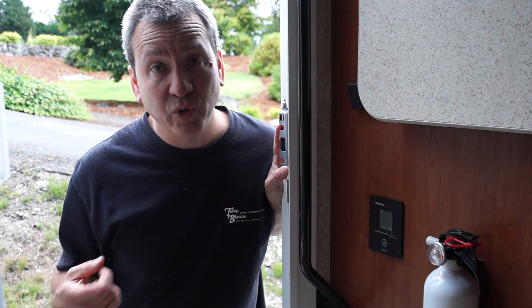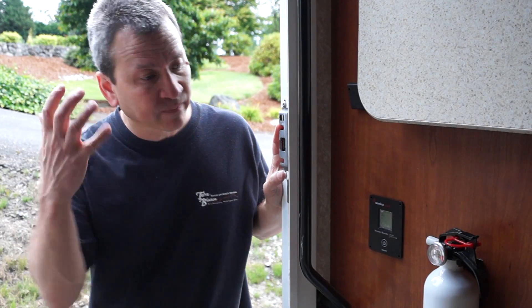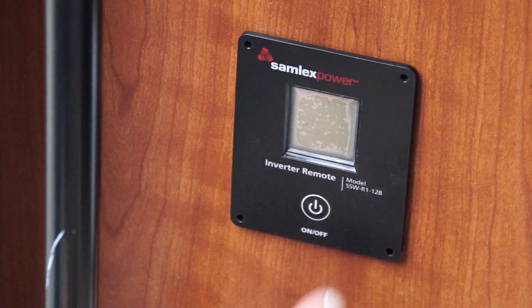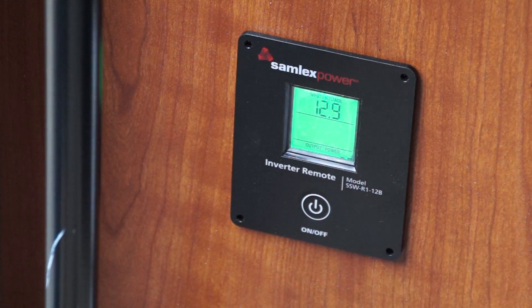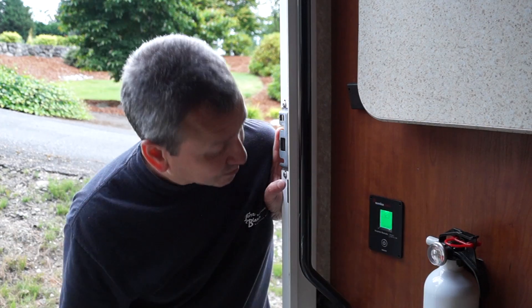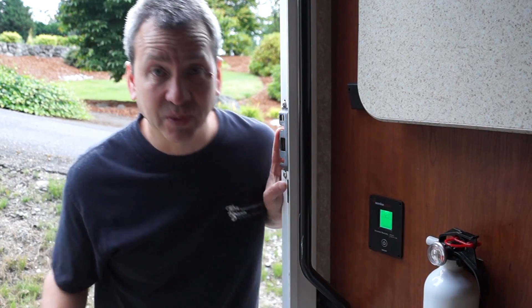When I want to switch to inverter power, I make sure things are off and that I'm not plugged into shore power. I make sure my power cord is connected to that receptacle, and this remote that I've put right inside the door — I can simply push the button and fire it up. On it goes. It's pretty handy having it right here, close to the inverter, and it was pretty easy to install.